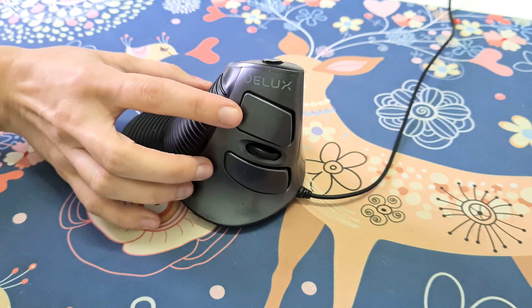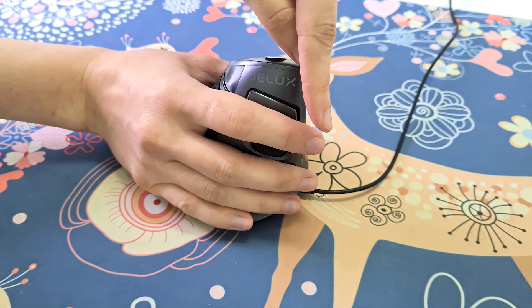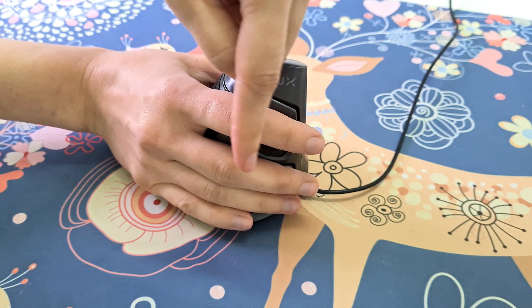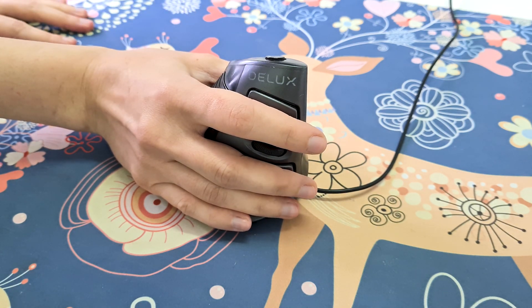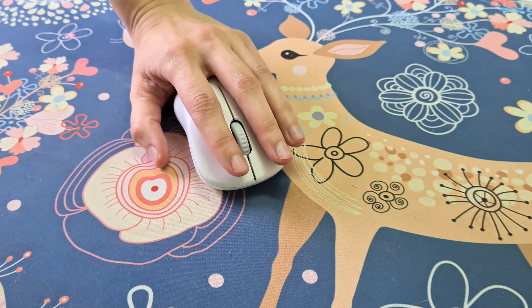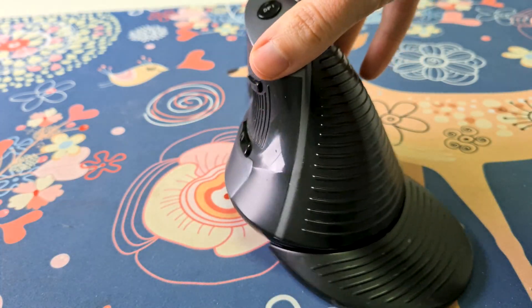Now let's talk about the functionality of the mouse. In this area you have two buttons — right button, left button — and the scrolling wheel. The scrolling wheel is so smooth and so nice to work with. The design of the buttons is ergonomic, which means when you put your fingers on the buttons, the whole finger covers the whole button, and when you push the buttons the whole finger is pushing — which is amazing. Unlike the classic mouse, where what pushes the buttons is just your fingertips, not the whole finger.